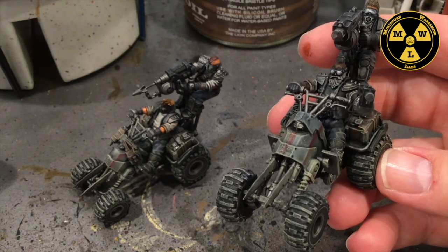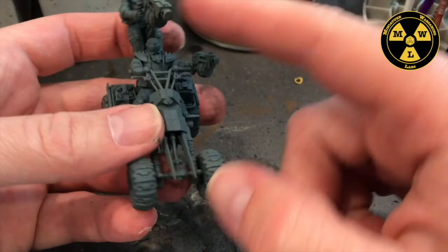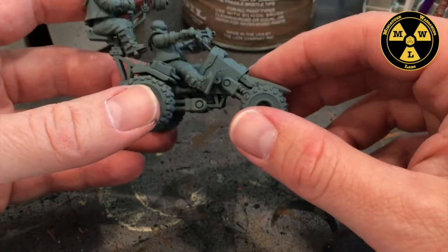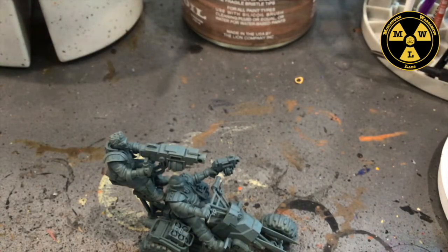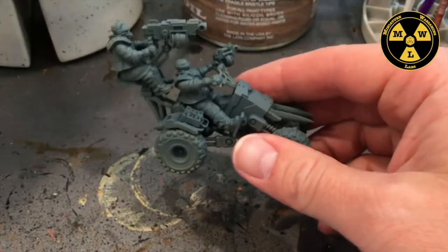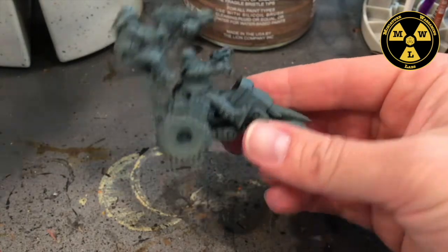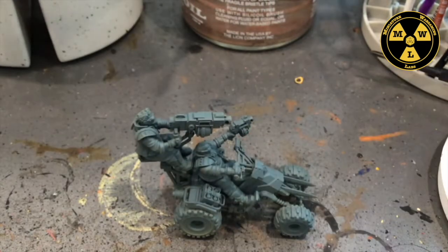I've primed the quad Standard Mechanicus Grey all over. The way we're going to paint this model is from the inside out. The paint I'm going to start with is Army Painter Gunmetal. We're going to start on the inside, here where the engine block is.